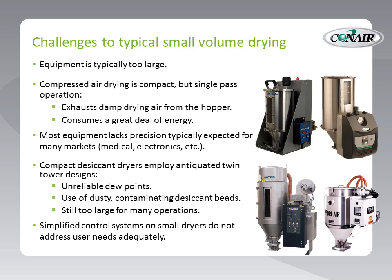Compressed air dryers and many types of dryers lack the precision typically expected for markets like medical and electronics. Basically, compressed air dryers offer a temperature controller that controls the heat for the material, and a regulator for controlling the airflow. And that's about it. There is no feedback loop — not really the precision that molders have come to expect from other types of equipment.